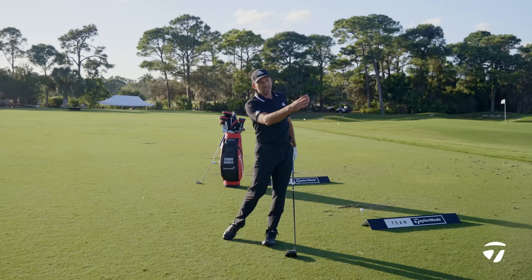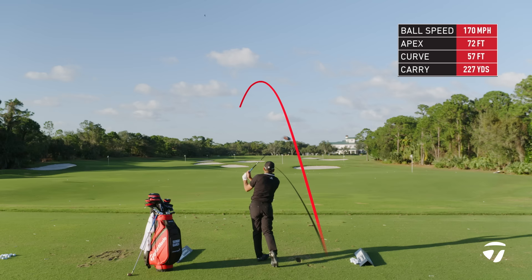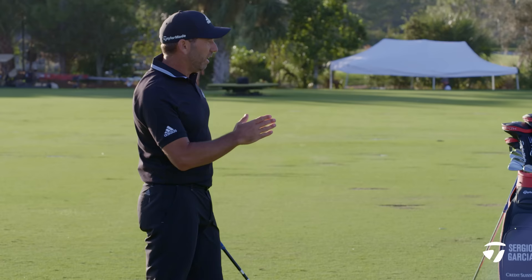So let's see what we can do. We're going to try to hit a little fade — aim a little bit more left, hold that release, and hopefully cut the shape a little bit from left to right.